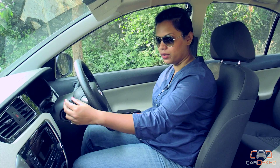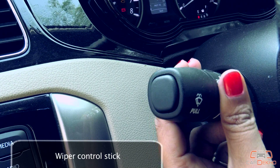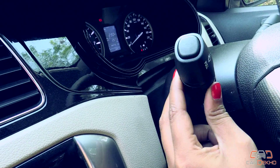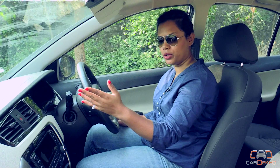The wiper controls are on the stick out here. Pull it down once and the wiper blade will clean the screen once. Pull it up in order to change the intensity as to how fast or how slow you want it to go.